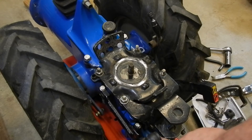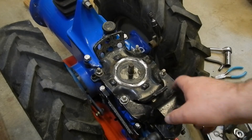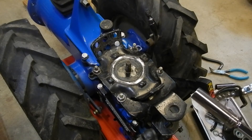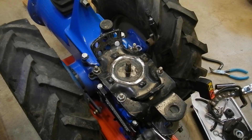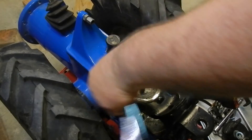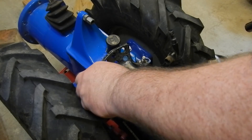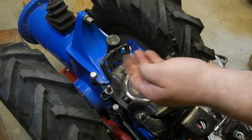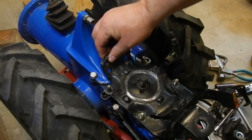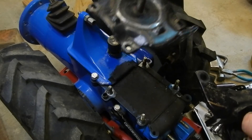Now I need to loosen a couple of nuts underneath the hitch here, and these two on the side, and it looks like then I can take this hitch off, as well as this thing here. I've got my 13 millimeter socket ready. All those 13 millimeter nuts and washers are off — and there, it comes apart.